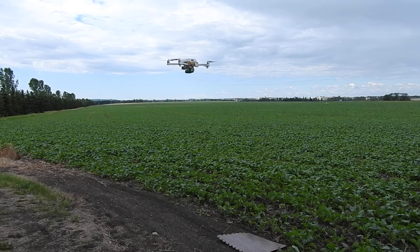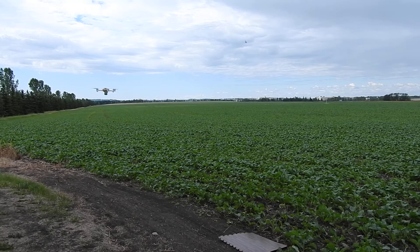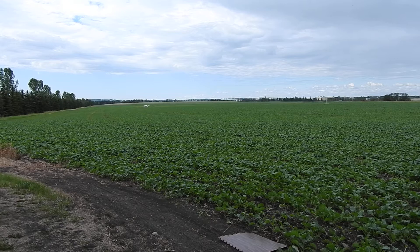We should be getting a pretty good flight time out of this battery. A single cell battery seems to fly longer than having a dual battery mod. With the Venom Flies, I was getting about 21 minutes of flying.